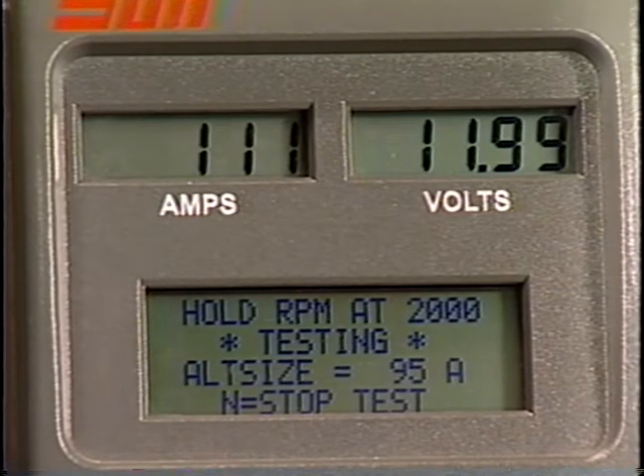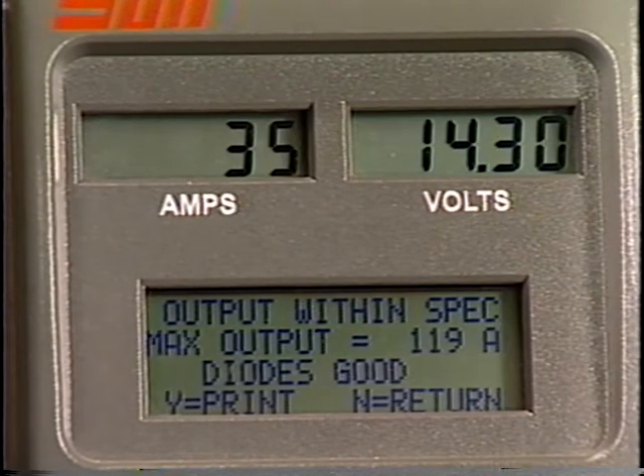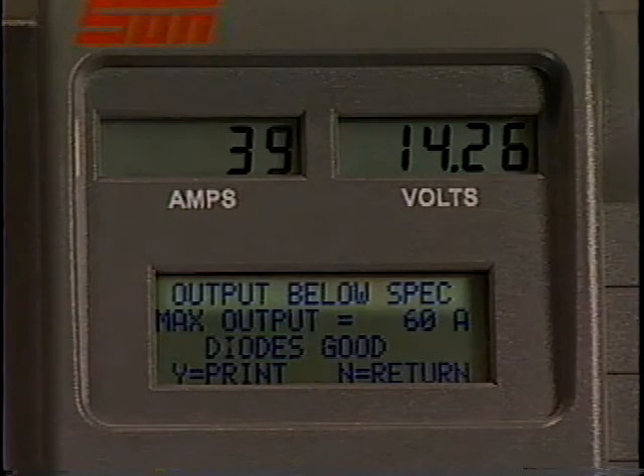When maximum output is reached, the VAT45 prompts you to return to idle. Final test diagnosis is shown on the message display. The amps reading should be within 80 to 130 percent of the alternator's rating. If the amps reading is below 80 percent of alternator output, it is below specifications and will require further testing and repairs.